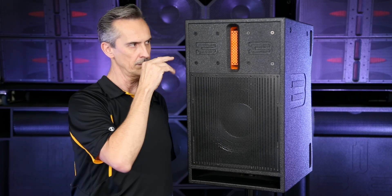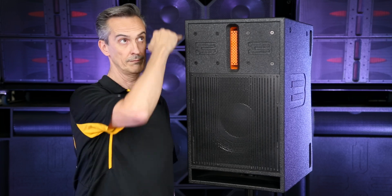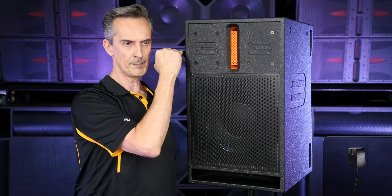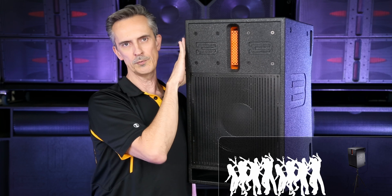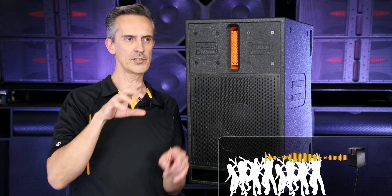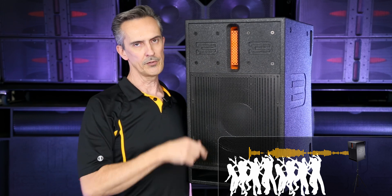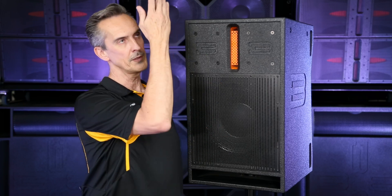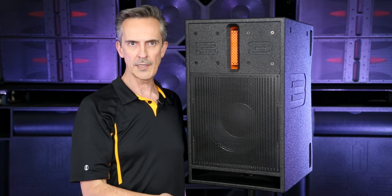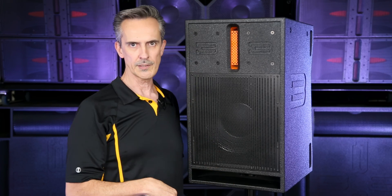This box is designed to work at roughly six to eight feet off the ground — the top of the box up to eight feet, the bottom roughly six feet. That gives you consistent horizontal and vertical coverage. The higher you raise the box, the further it points towards the back of the room, so the further you need to project, the higher you need to raise it. There's a practical limit though: if you go too high, people in the near field won't be able to hear the highs appropriately.